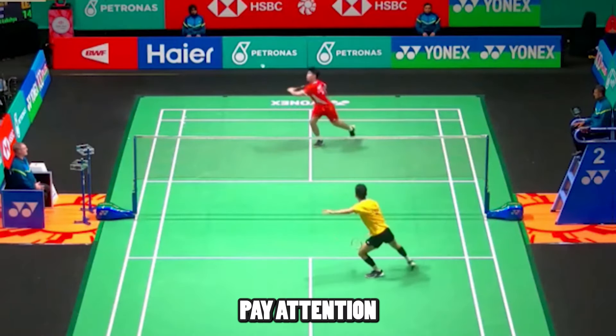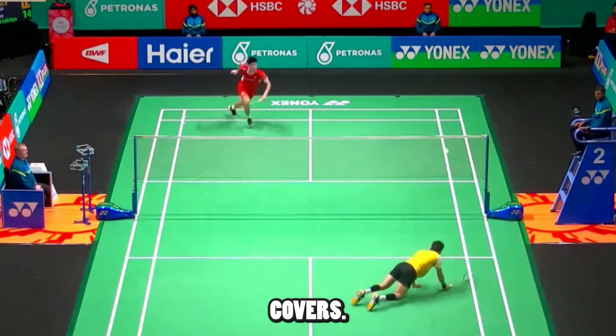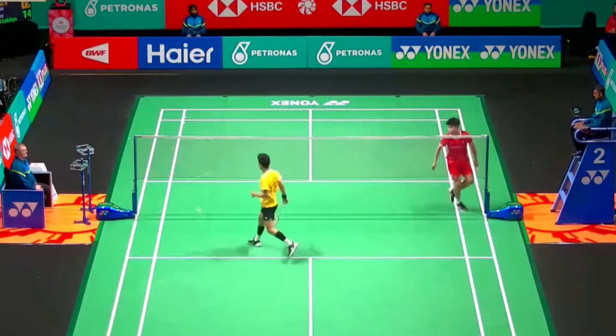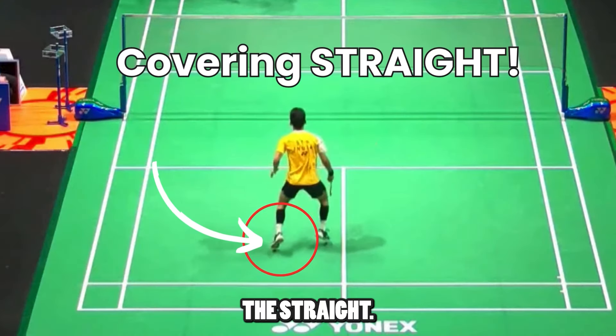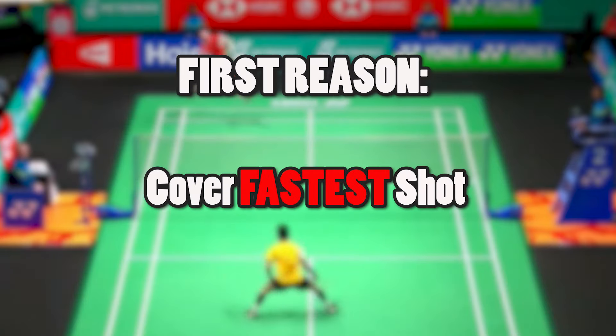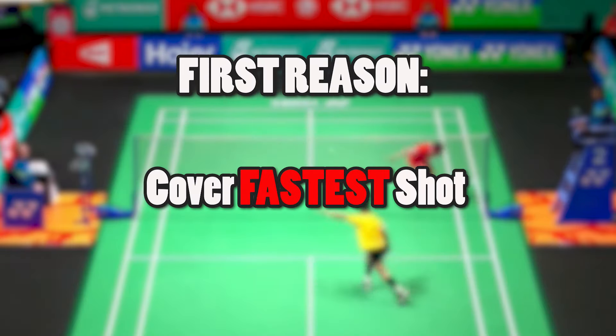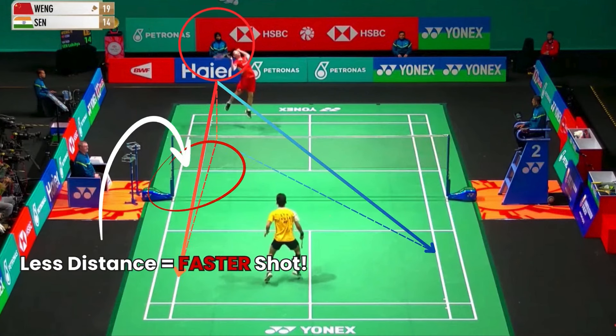I want to bring your attention to this rally. Pay attention to the shot Lakshya plays here, and notice what he covers. You can see immediately after he hits the backhand straight, he covers the straight. Notice his left foot is almost in the center of this half-court. This is mainly for two reasons. Number one, Lakshya Sen is covering the fastest shot — in this case, the fastest shot would be a straight smash down the line, because it has the least distance to travel.